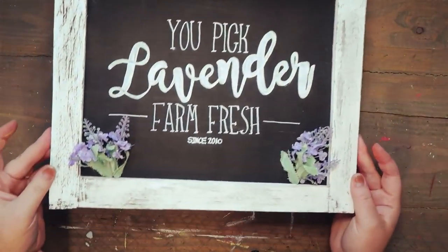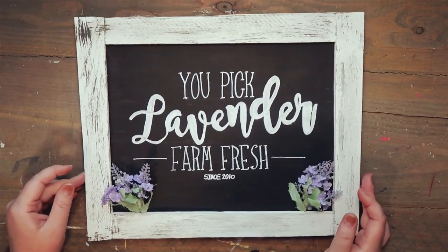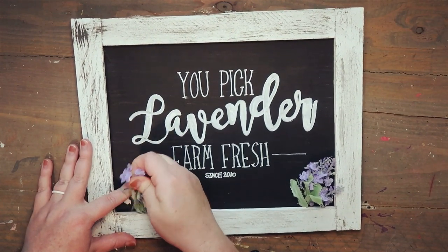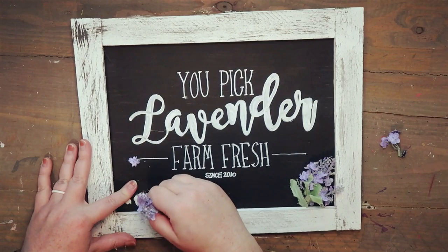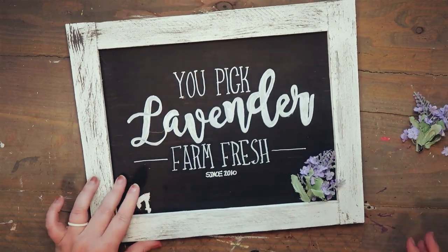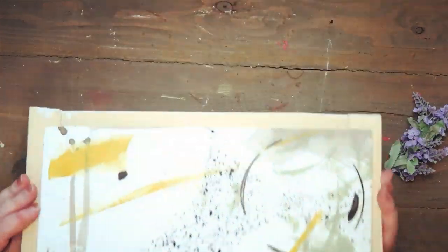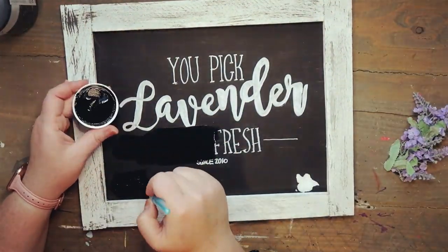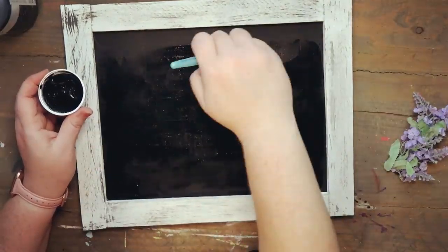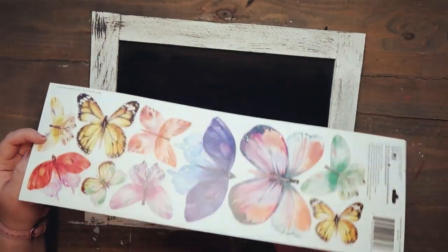Moving on to the next project — I used a previous project I made for spring, this lavender sign. I do always reuse projects because it saves you money and sometimes I get bored with my decor. If you want to see how I made this chalkboard sign I'll link it above in our lavender video. I'm taking some black Waverly chalk paint and painting over all of that chalk.